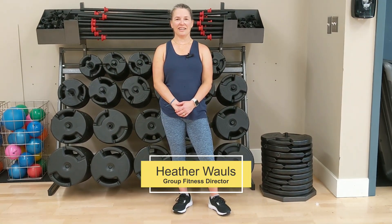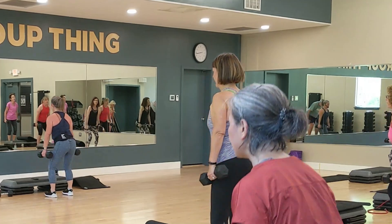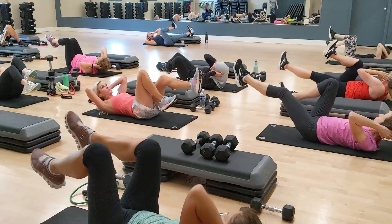Hi, I'm Heather. I teach Tighten & Tone here at Cornerstone. Tighten & Tone is a full body strength training class. We use dumbbells, resistance bands, sometimes the gliding discs.